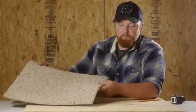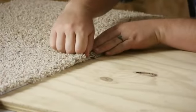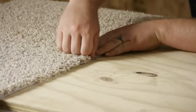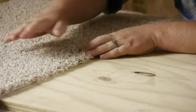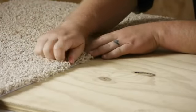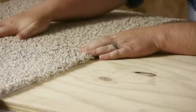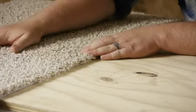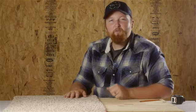Then you will take your other piece of tile and match up the two at the X. Make sure that you're tight at the back and then firmly press where they butt up together. Then you'll work your way out with the rest of the carpet and continue on to lay your floor just like that.